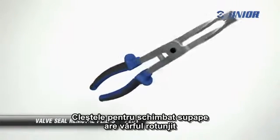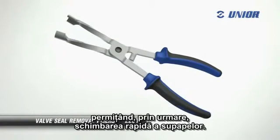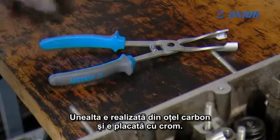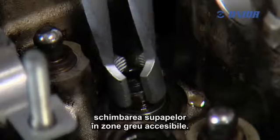The valve seal removal pliers feature rounded tips and a serrated gripper for maximum grip, and therefore allow quick removal of valve stem seals. The tool is made of carbon steel and features a chrome plated finish. The tool's slim transverse profile allows removal of valve stem seals in difficult to reach areas.